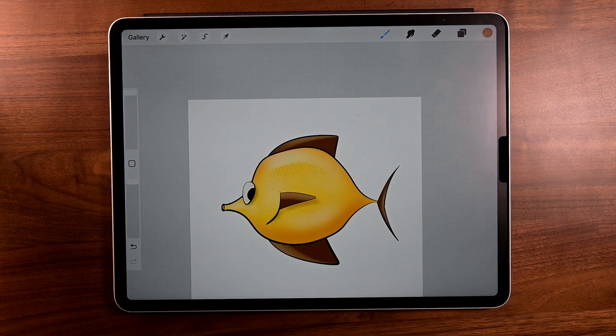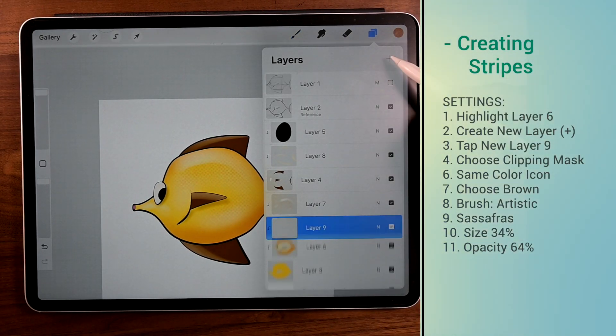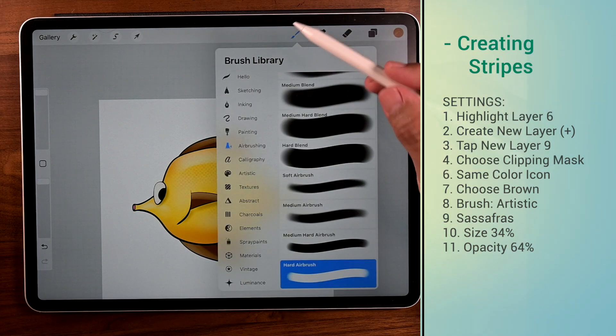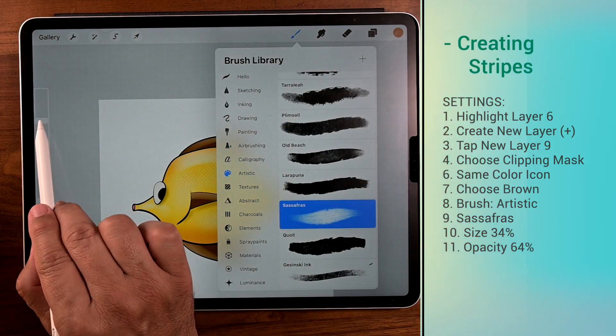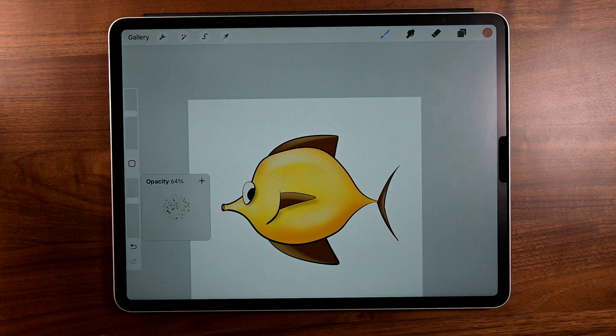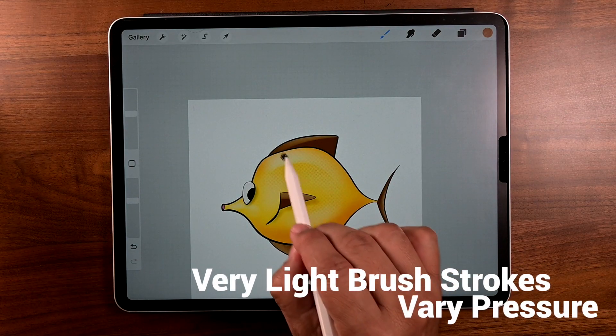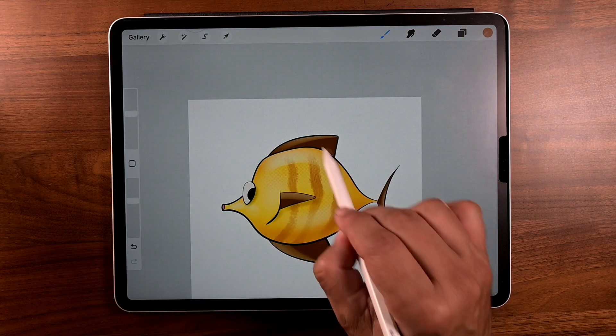Now let's add some detail. Go to layers and go to layer six, hit the plus sign for a new layer — layer nine — and automatically it becomes a clipping mask. Go to brush, under artistic, choose sassafras. Size 34%, opacity 64%. With very light brush strokes, vary the pressure and you're going to get these cool stripes on the side of the fish.